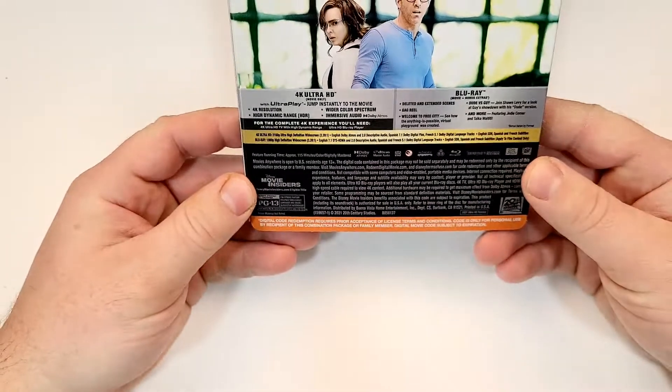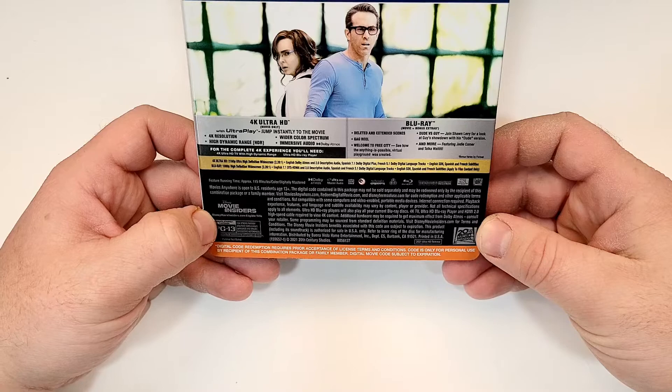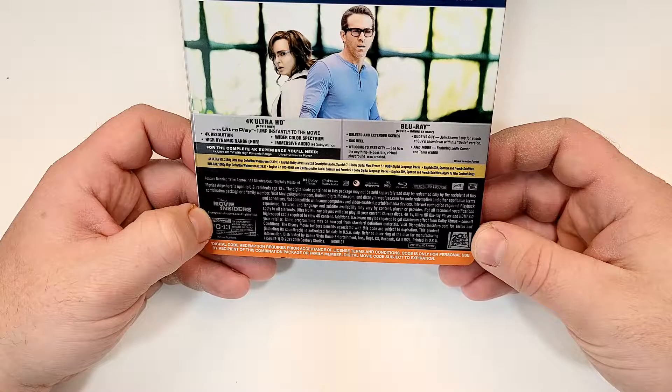A few images there. Disc 1 is the 4K movie and Disc 2 is the Blu-ray and special features, including deleted and extended scenes, gag reel, Welcome to Free City, Dude vs. Guy, and more.